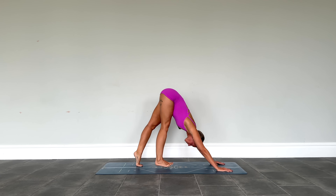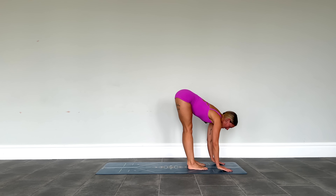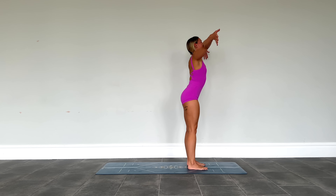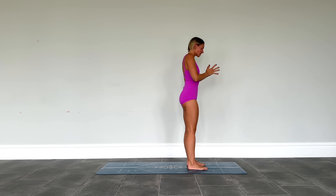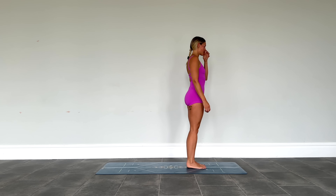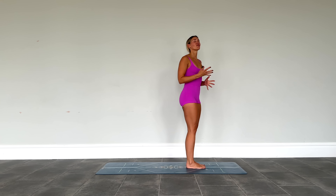Walk the feet all the way into the hands. Take an inhale, lift and lengthen through the chest. Exhale, fold. Inhale, sweep the arms all the way up to the sky. Exhale, hands down through heart center. We're going to come to find a little dance of balance — always active, but in a different way.